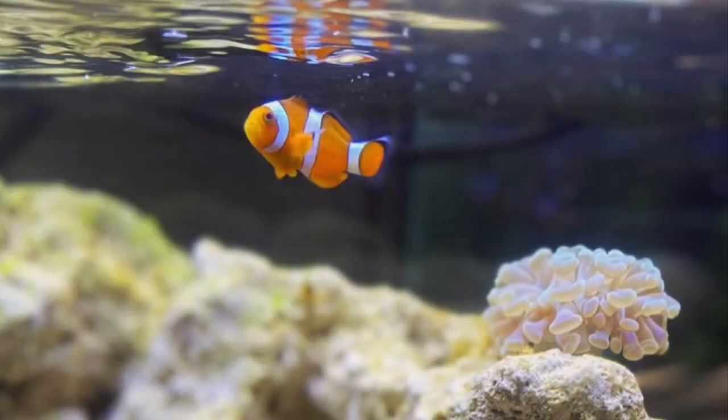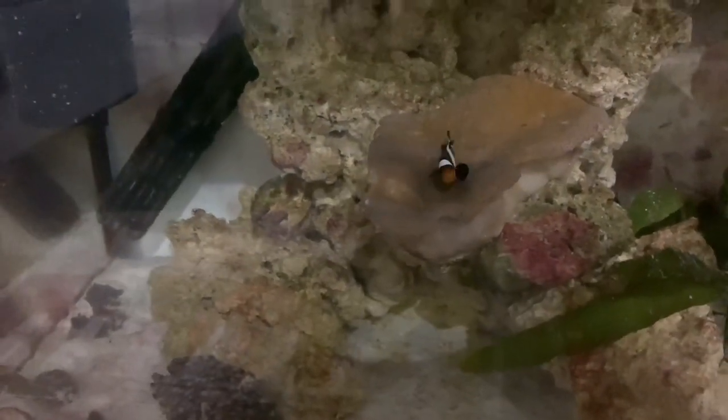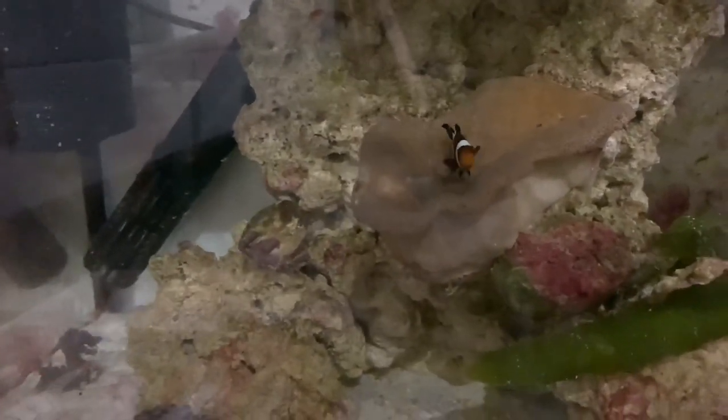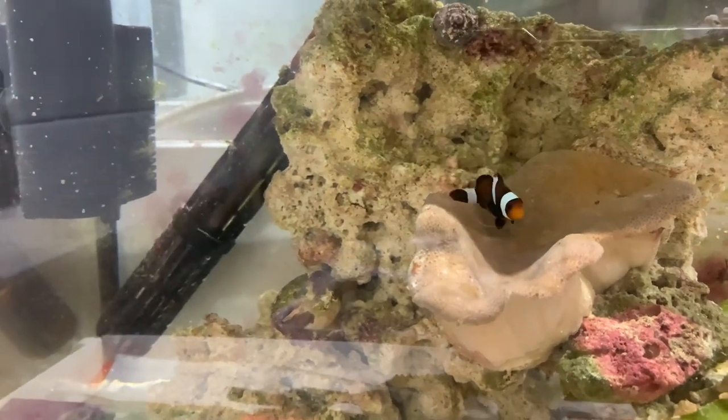In terms of tank size and setup, clowns grow to about 11cm but can live for around 15 years, and in my experience can grow pretty slowly. I'm currently growing mine out in a 25-litre tank while I organise my 130-litre nano. I would recommend at least 75 litres if you want to keep a pair, or you might get away with 50–60 litres for a single one. A lot of people don't realise that clownfish will find an area in a tank and just stick to it, but providing a coral like a leather toadstool, hammer, or torch coral, or an anemone, will give them a better place to hang out than the filter or the heater.